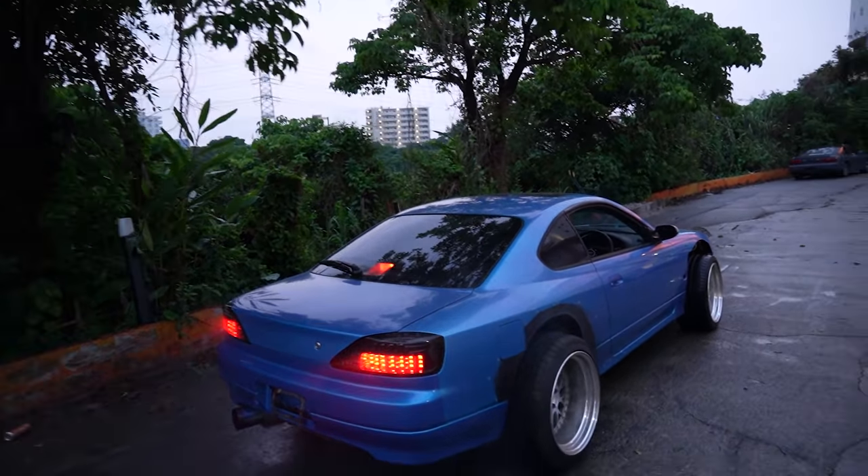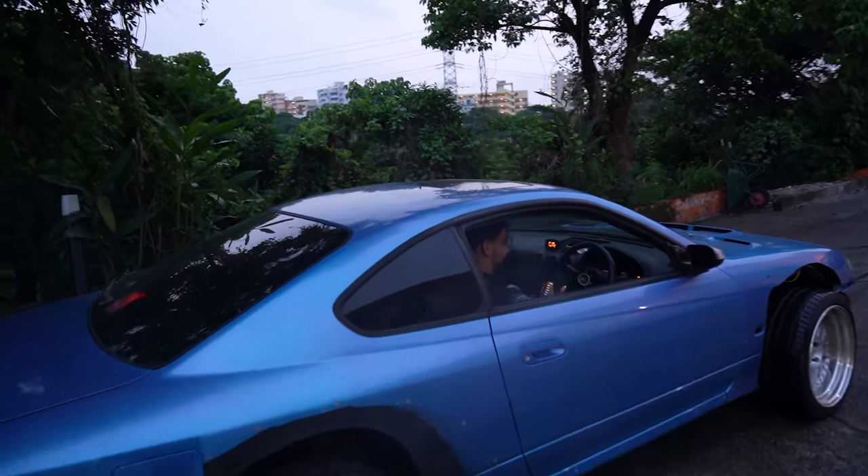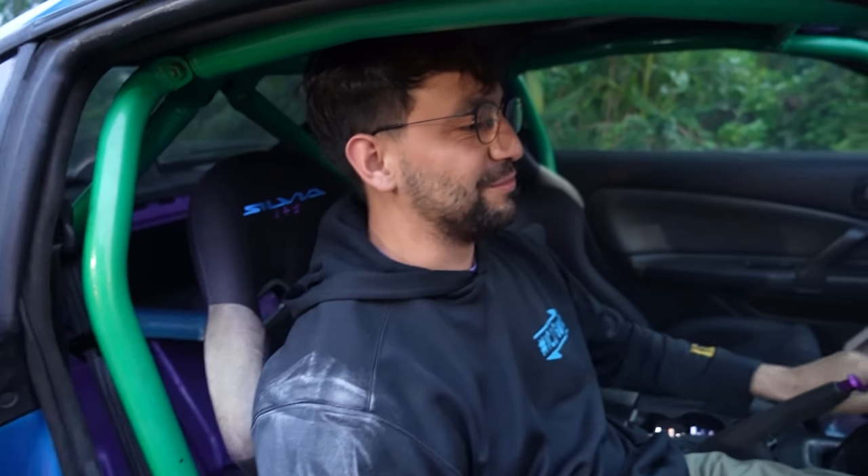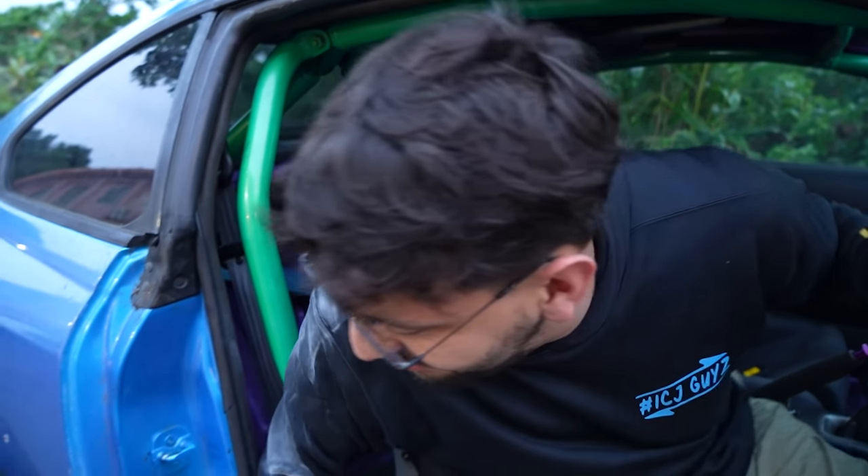It sounds so good! How was that, Gerald? 'That was too smooth.' It sounds good, right? I need to get out before I drive it again. That was great. There you go - the Okinawa Drift Guru just drove the S15.